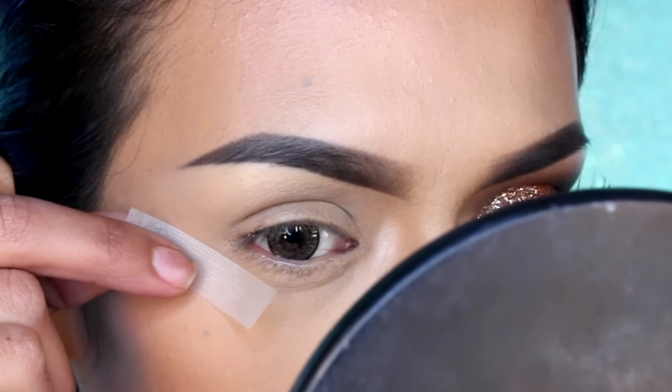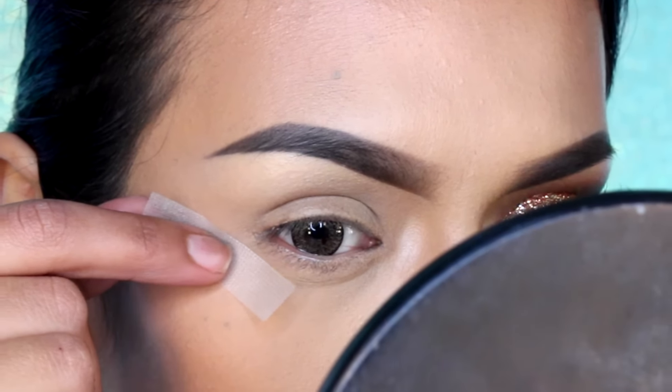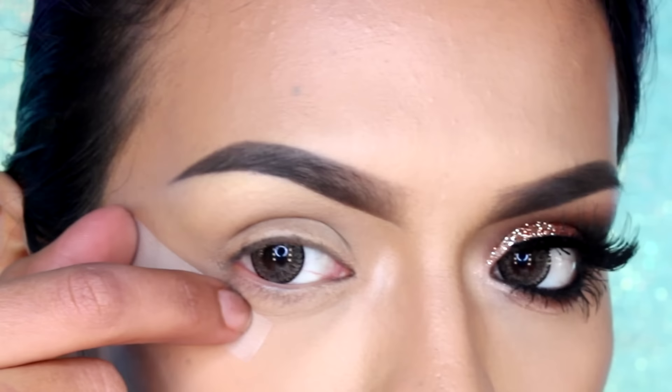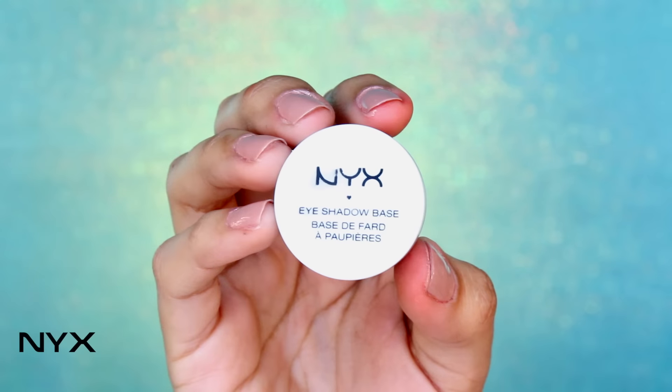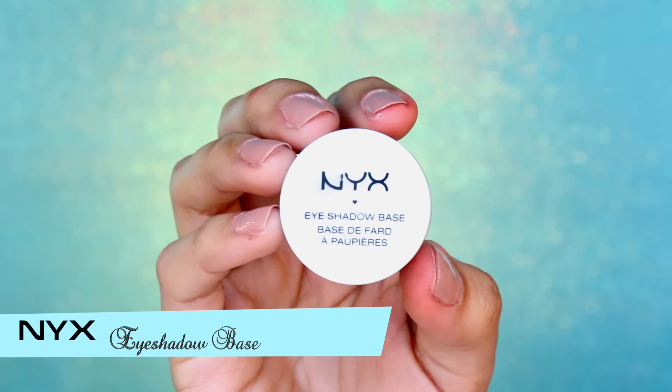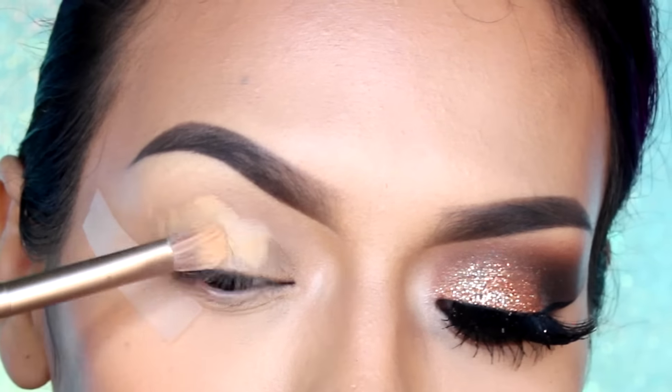Bueno, vamos a comenzar. Para un borde limpio y definido, voy a estar colocando un pedazo de cinta adhesiva en la esquina externa del ojo, hasta un centímetro de distancia de la punta de la ceja. Aplica una prebase para evitar que la sombra se arrugue.